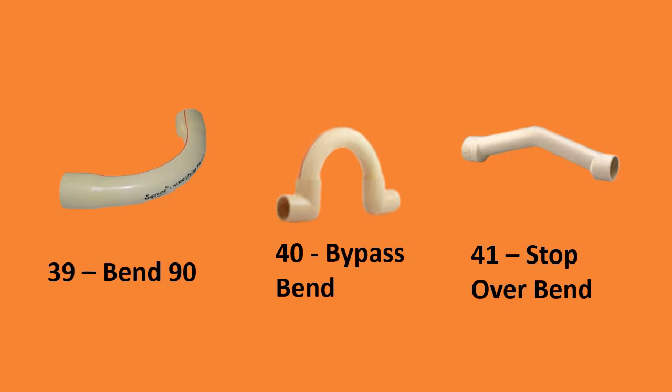Number thirty-nine, band 90 degree; number forty, bypass band; number forty-one, stop over band.